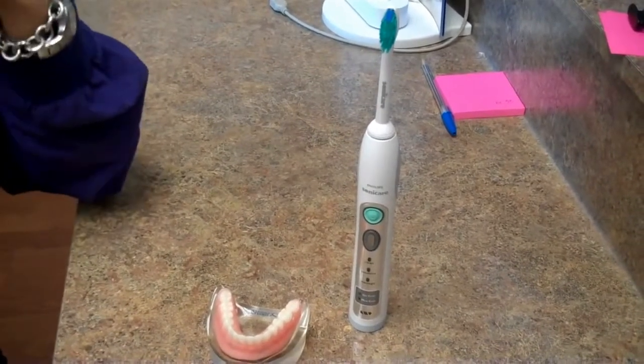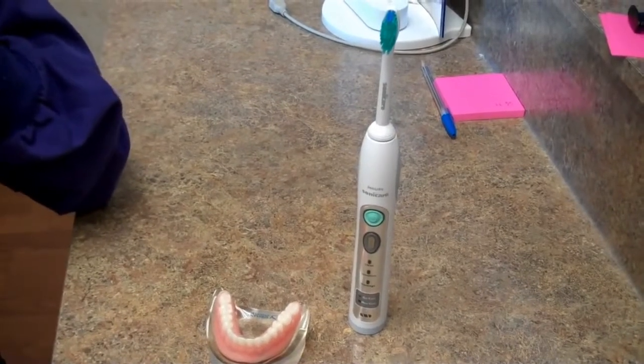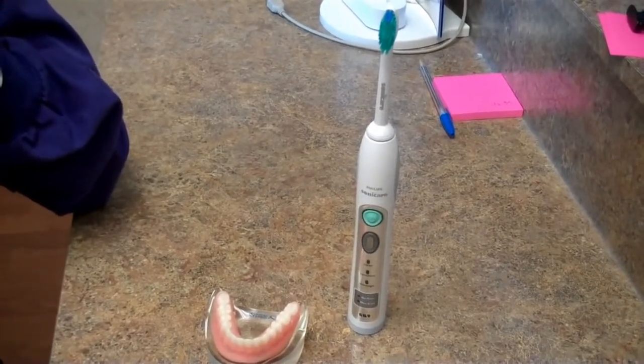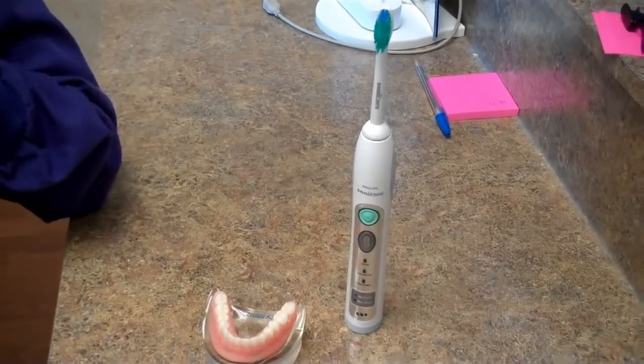If you have any questions about the use of an electric toothbrush, or any questions about bleeding gums, bone loss, or periodontal disease, please do not hesitate to give us a call at Periodontal Associates.